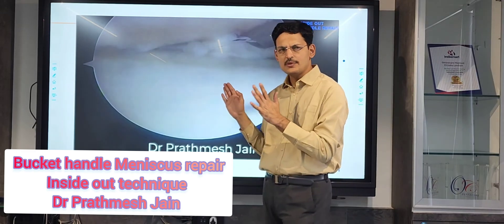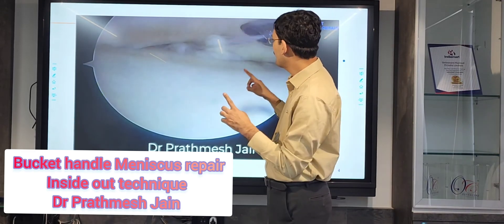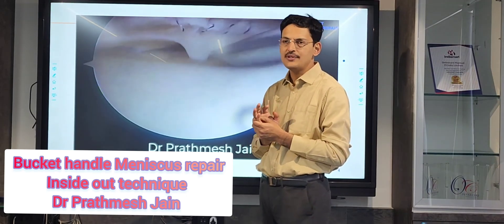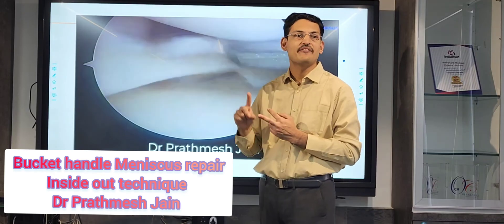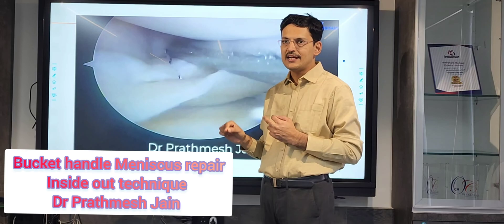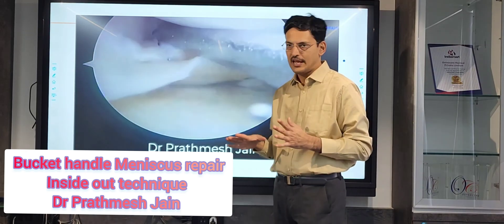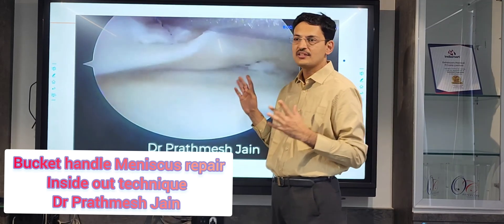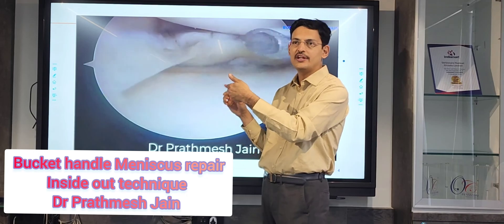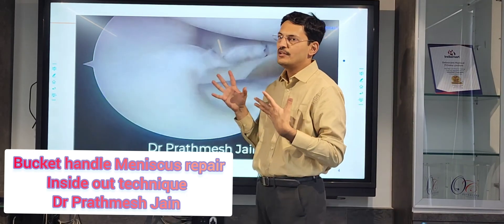This system is a pretty safe system if you do your exposure nicely and follow all the steps described. There are very few chances of any neurovascular damage. The only structure at risk is the saphenous nerve — for that, you need to approach the posterior medial aspect and do a thorough dissection up to the level of the capsule. Using the middle portal for viewing and lateral portal for inserting cannulas makes it a safe approach overall.